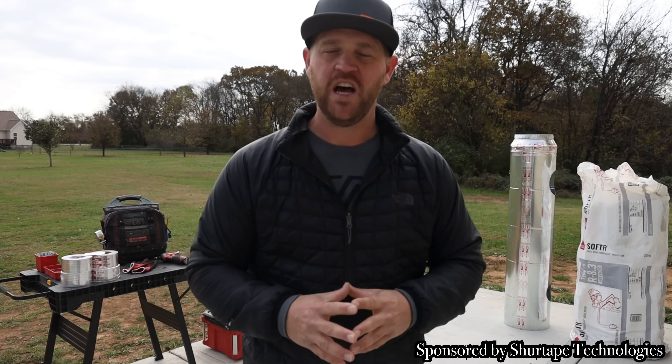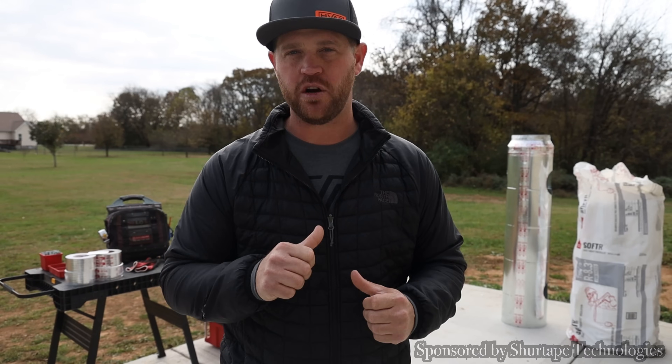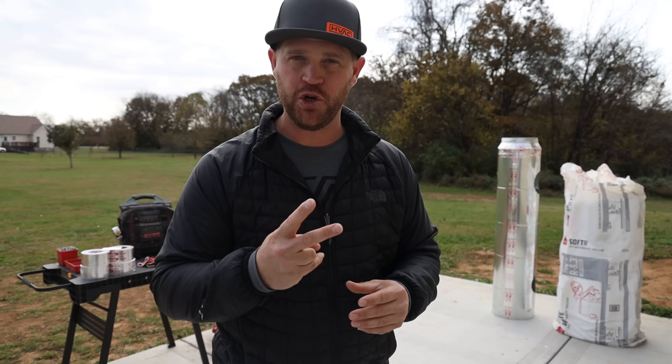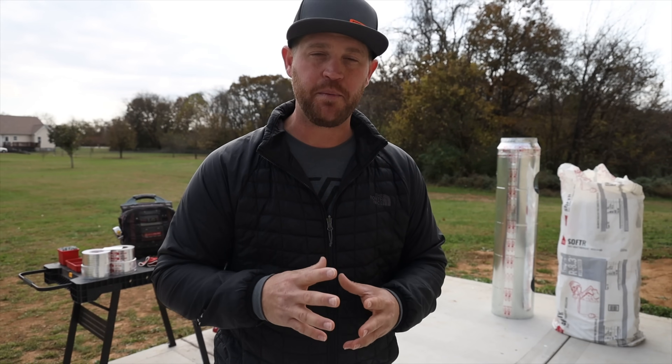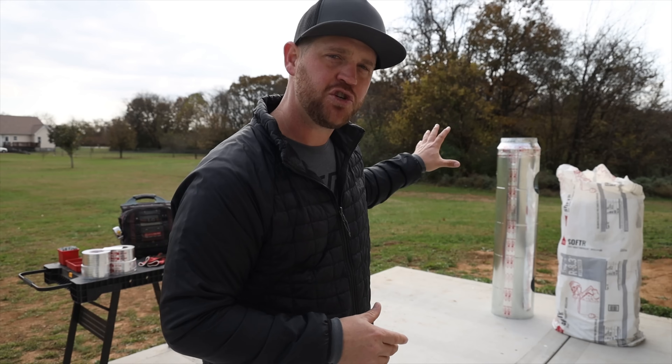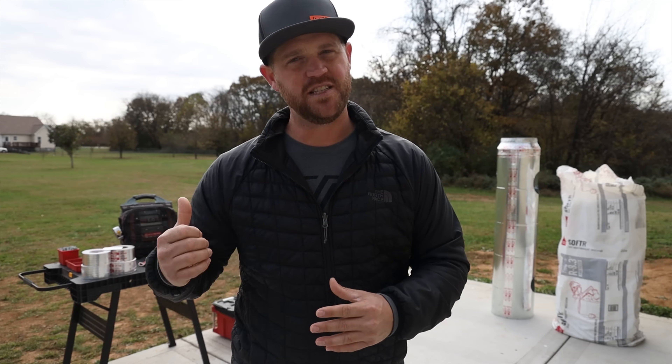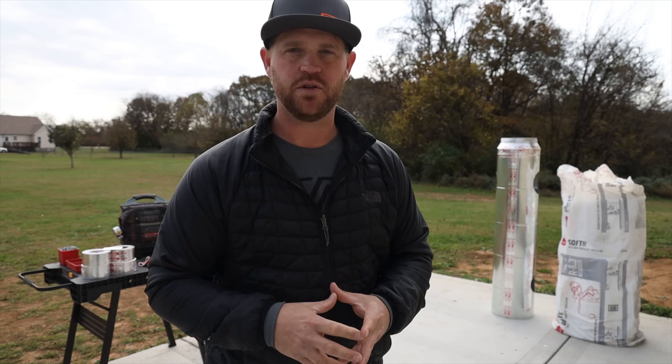What's up guys, welcome back to the channel. If you're new here, my name is Zach Desjardins and I'm an owner and operator of a small HVAC company based out of Nashville, Tennessee. Today's video is going to be part two of the HVAC ductwork fabrication series. I've already constructed the duct, so today we're going to be insulating it, getting the taps put on, secured, and sealed.